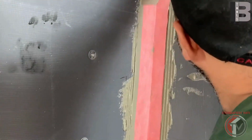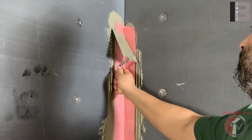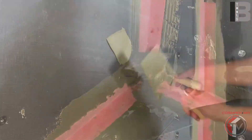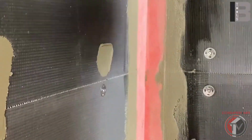During the installation, try not to use sharp tools to avoid any damage to the membrane. Also, seal washers by using thinset.